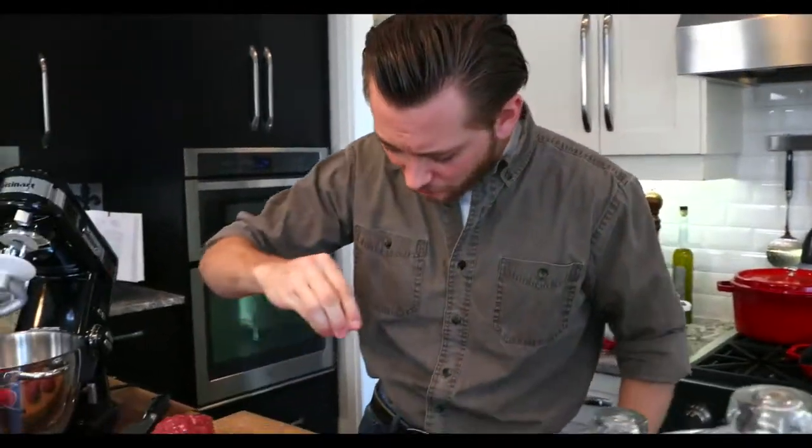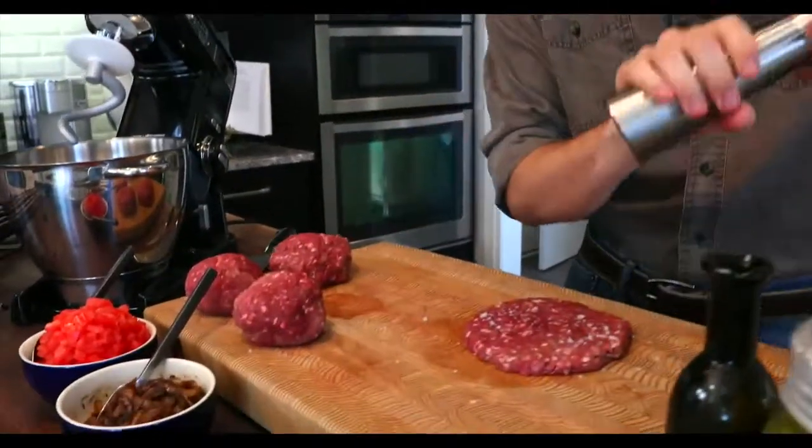You'll notice I haven't used any eggs or breadcrumbs. The proteins will naturally bind when cooked. I'm going to keep this seasoning simple — just a little bit of salt and some pepper.